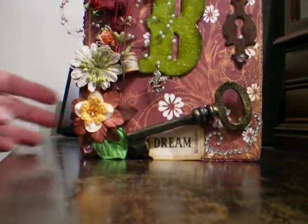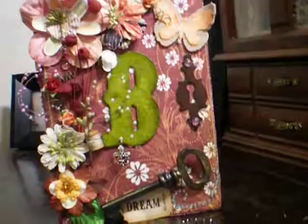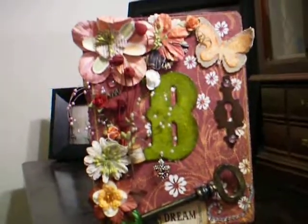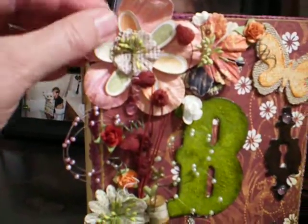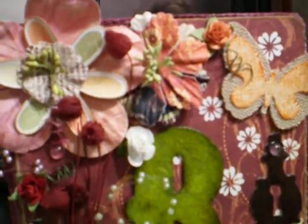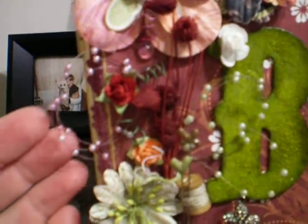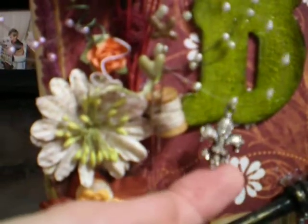Hers is one of the book boxes. She did one of the book boxes. Isn't it pretty? And it's got my initial on it, and it's in the woodsy colors that I like. It's really pretty. She's got a butterfly, some beautiful flowers, and I love this stuff — the sprays that are like a U-shape — and that one's got a little fleur-de-lis hanging from it. Isn't that pretty?